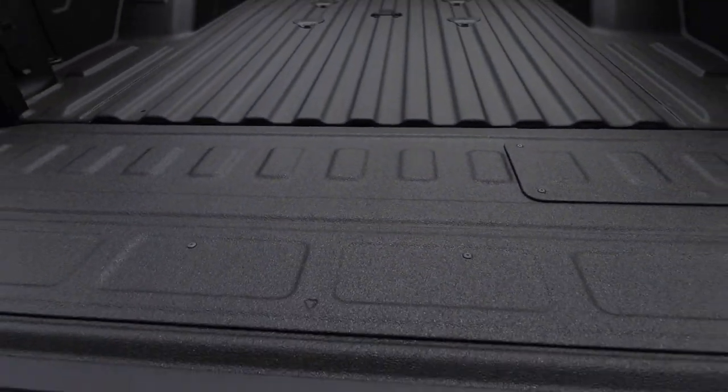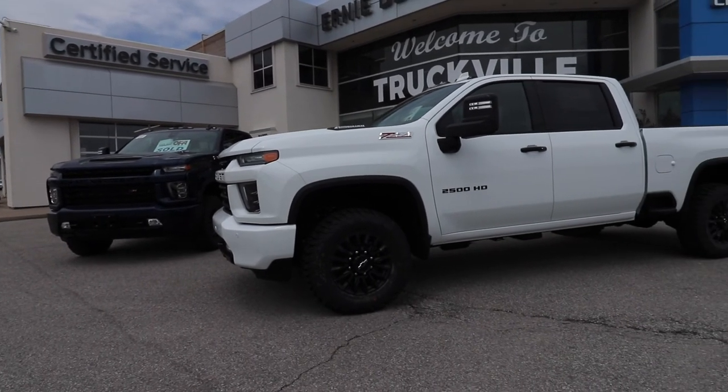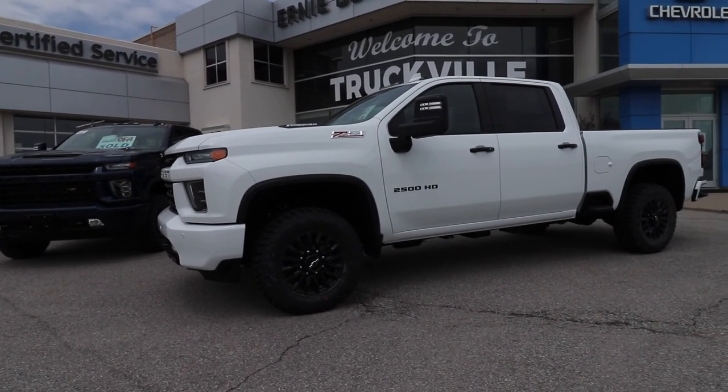Optionally on this truck, you can get it with 20-inch black wheels versus the 18-inch that's pictured here. We've had a lot of success with the 18-inch wheels — it's the package that we sell the most of.